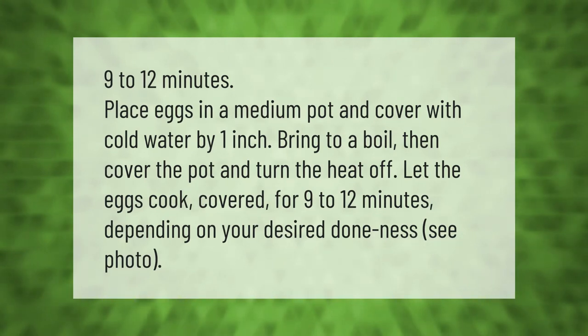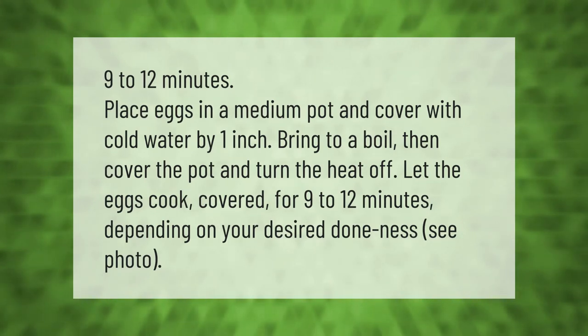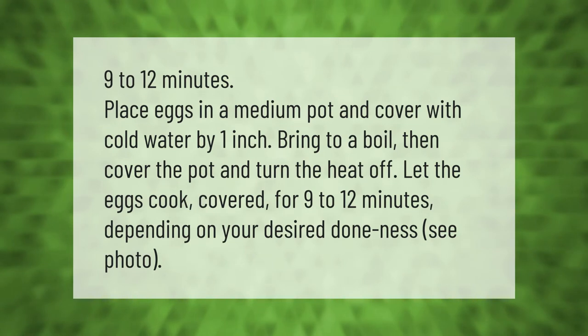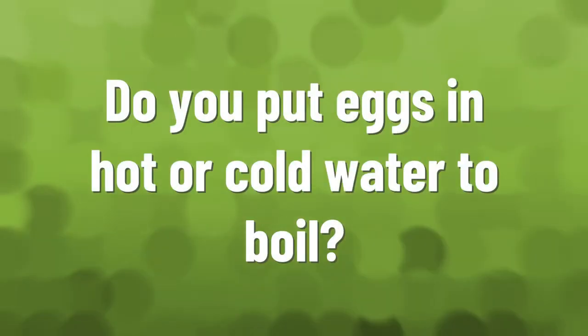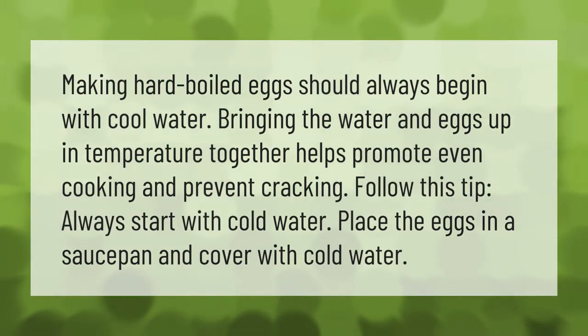Place eggs in a medium pot and cover with cold water by 1 inch. Bring to a boil, then cover the pot and turn the heat off. Let the eggs cook covered for 9 to 12 minutes depending on your desired doneness.